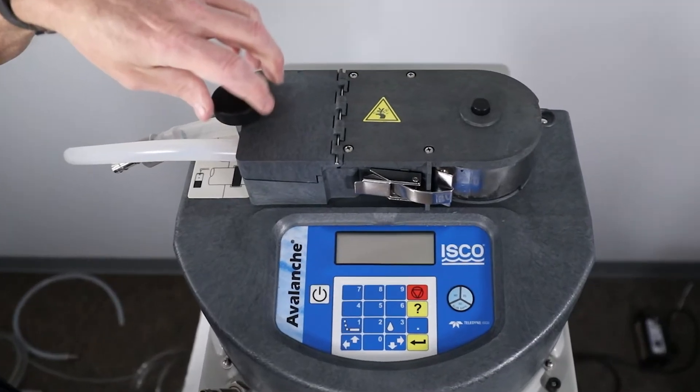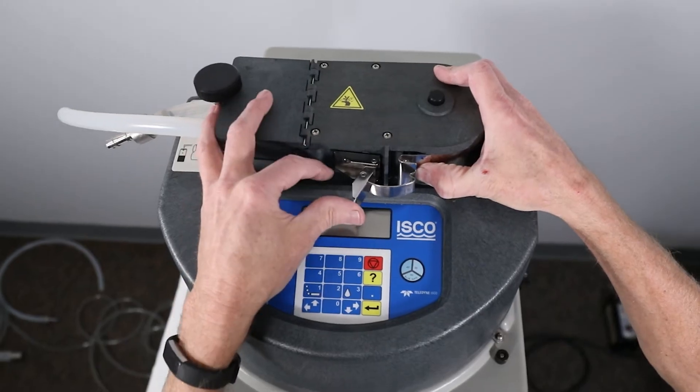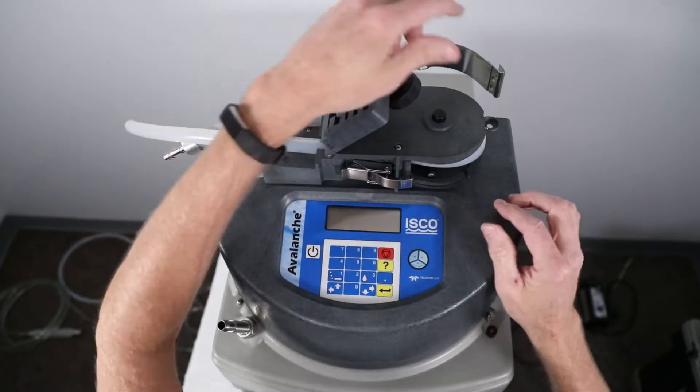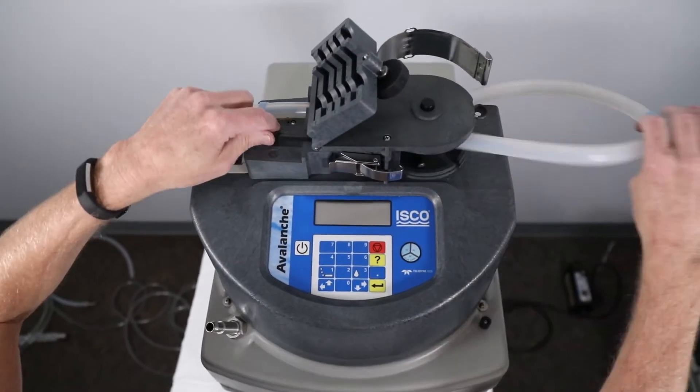Loosen the liquid detector cover thumb screw. Open the pump band latch and rotate the band out of the way. Pull the pump tubing out of the sampler head.